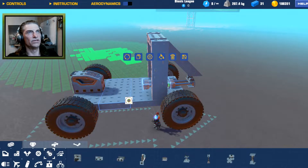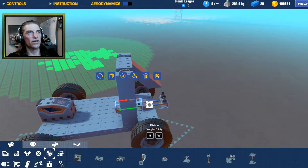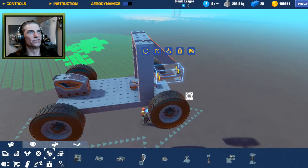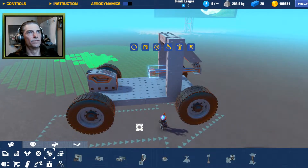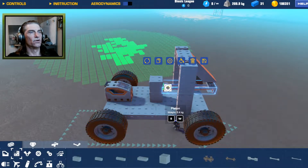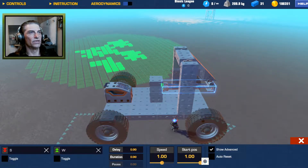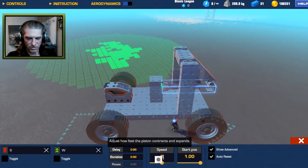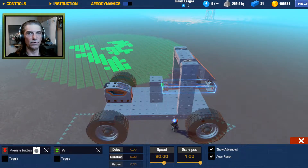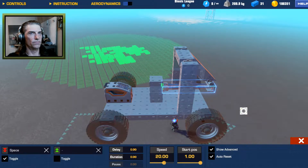We'll copy these back. The problem is as soon as that pulls down it's going to be too low and end up pulling into the body of the vehicle, so we're going to have to get rid of that first set and bring this up — adapt and overcome. We'll bring in a couple of blocks to connect the pistons. Selecting all pistons by holding left control and double-clicking, we'll set start positions, leave them out to auto-reset, speed at 20, extend when we hit space bar, and toggle that. Then we'll build it into the world and see what it does.